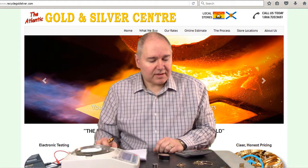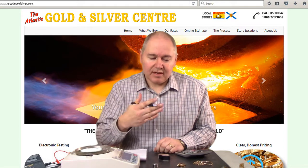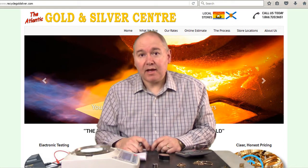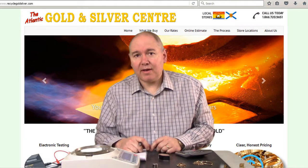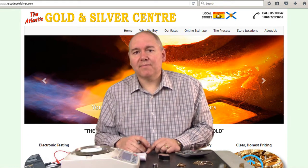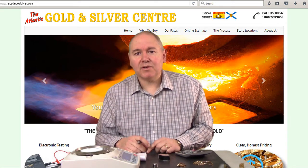If we were doing this for real in the store, we would take a photo of the gold items with a copy of ID — we always take ID with anything we buy just for security purposes — and then we would give you cash and you can walk out. Thanks very much. Bye.